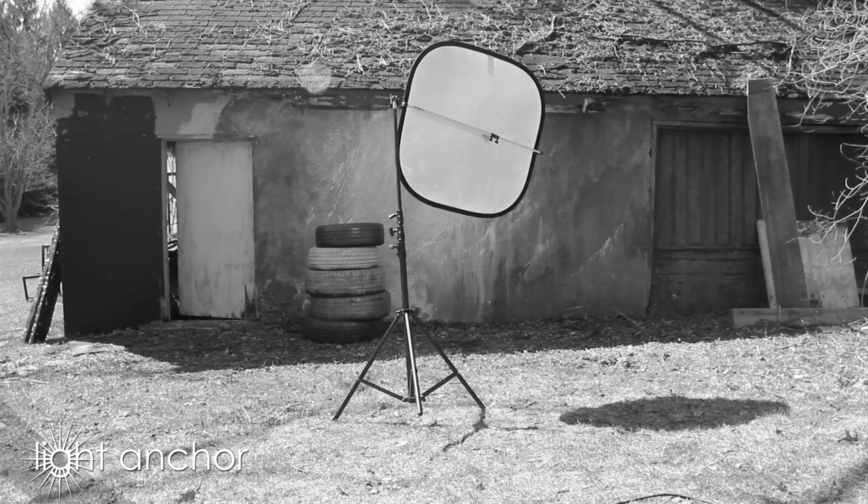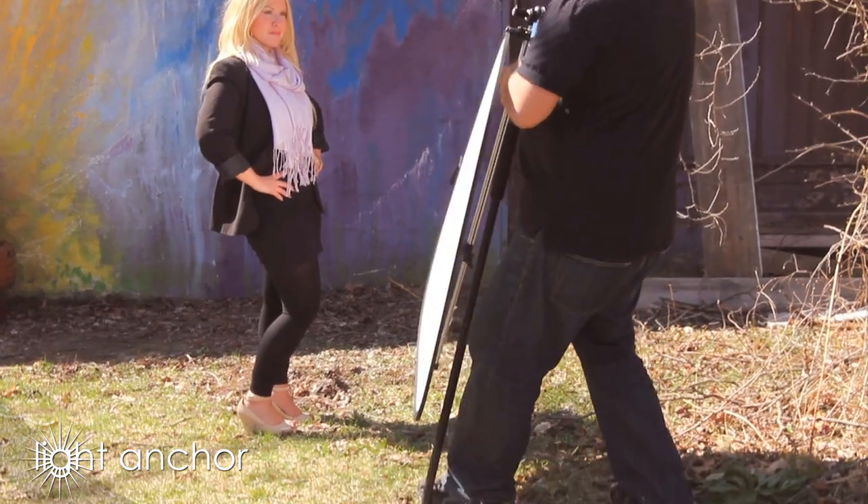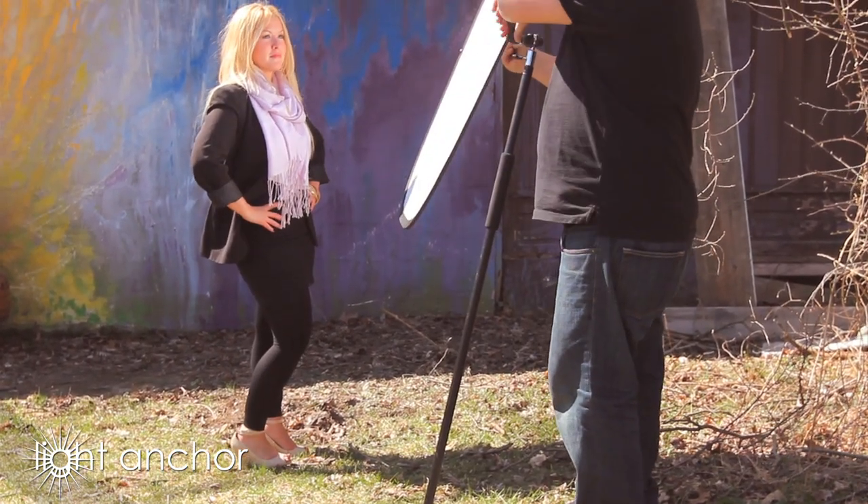Traditional light stands are cumbersome — they blow over, and who wants to carry around sandbags anymore. LightAnchor stays where you need it, however you need it, every time.